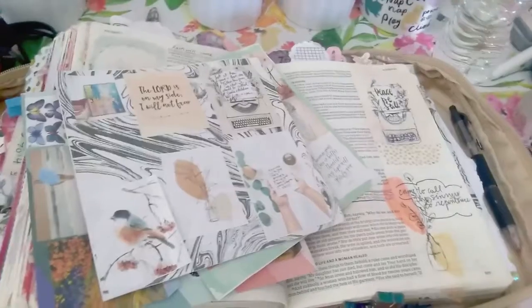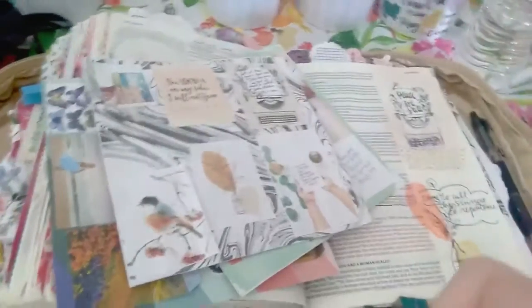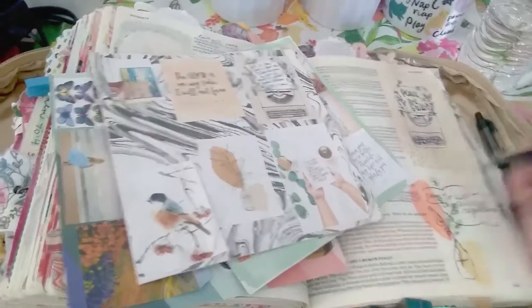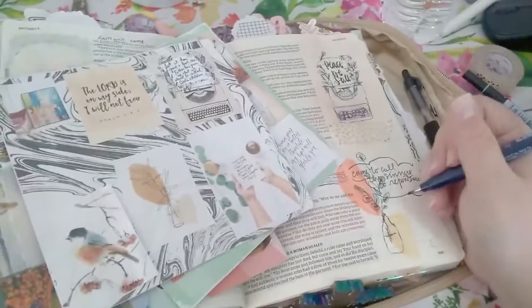And you can be very literal when you're copying your mood board — you can actually just copy the same themes, same images, which is what I chose to do. Or you could just take color schemes, draw similar images, combine them all together and create a new picture.